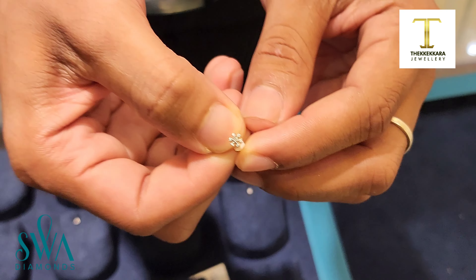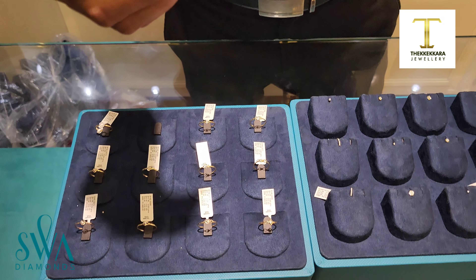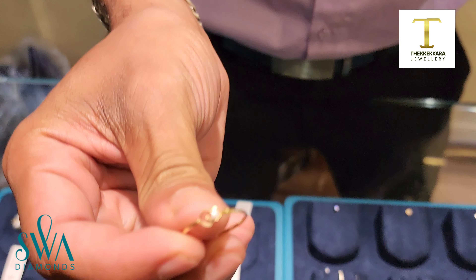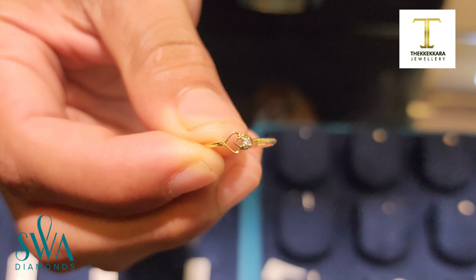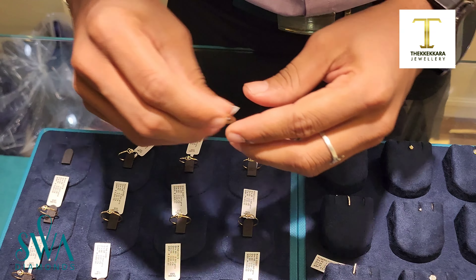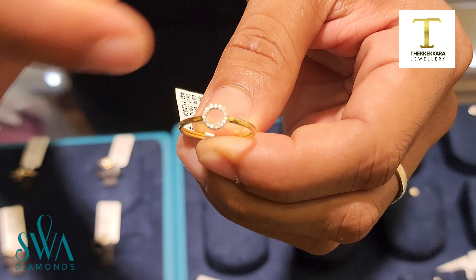Now let's start with the new version. We have our ring with the design. How do we see? A simple heart with a single stone. There are two different shapes. This is a cut-up design. We have a round shape and a diamond stone.